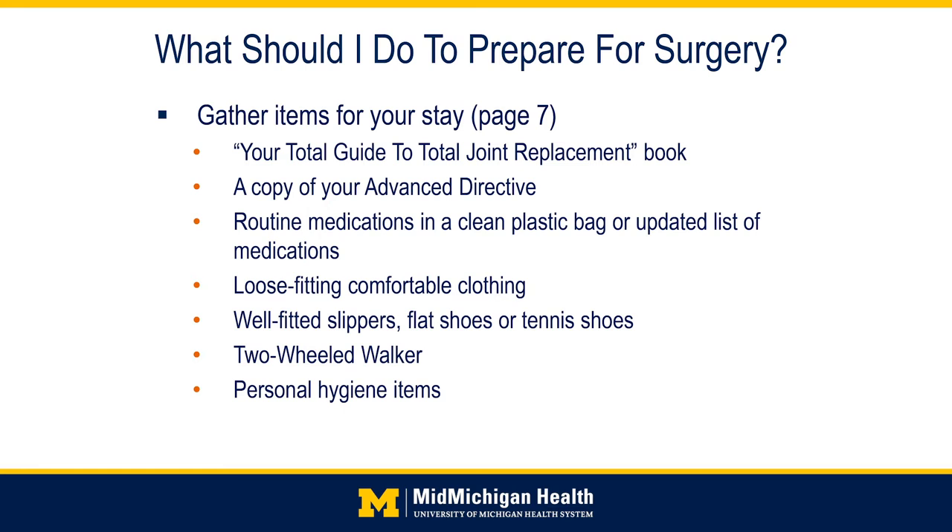It is important to pack comfortable, loose-fitting clothing for your stay. You will attend therapy sessions, so you will want to wear something you feel comfortable moving in. Loose-fitting clothing such as sweats, athletic shorts, or lounge pants work the best. For shoe wear, avoid backless shoes or slippers as these can pose a tripping hazard. Shoes should be supportive and evenly worn. Keep in mind that you may have some swelling in your feet due to surgery.